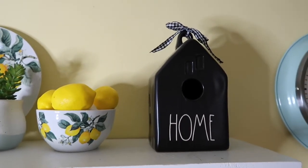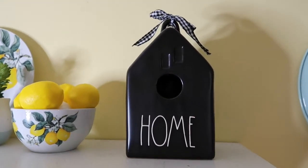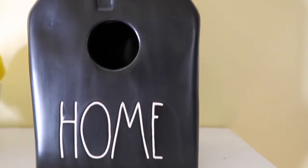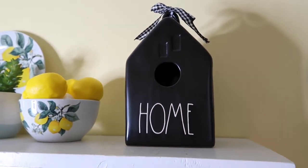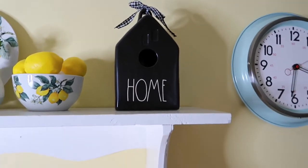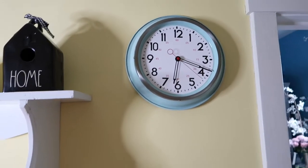The last piece on my shelf is this Rae Dunn 'Home' birdhouse. I just loved it so much. I love the black color — I don't feel like that's something you see too often — and I love the buffalo check bow on it. I got that this year from TJ Maxx. And of course I cannot forget to mention my big retro clock. I just love how vintage it looks.